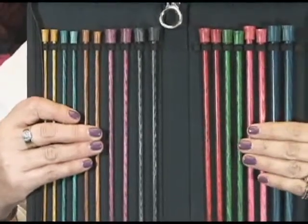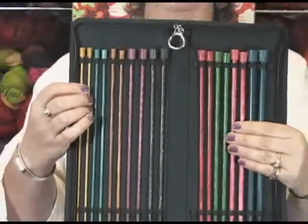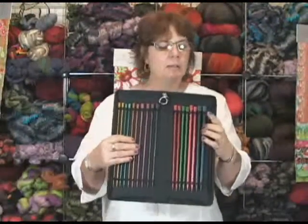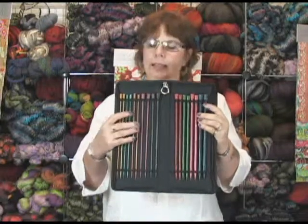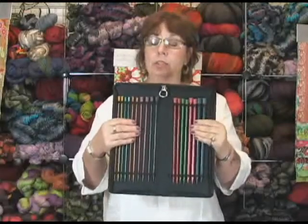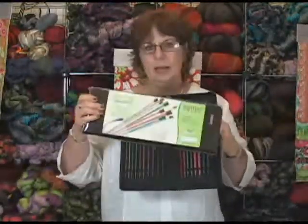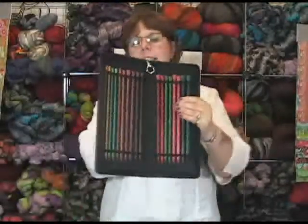I am in love — they color coordinate each size with a specific color. The set comes all the way from US 4 up to US 11. These are the 10 inch, which would be what I would primarily use the most, and then they have the 14 inch length as well.